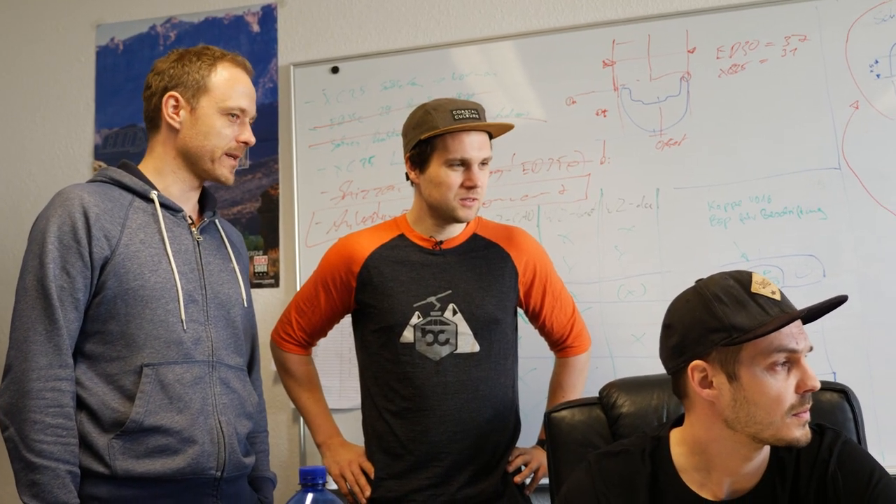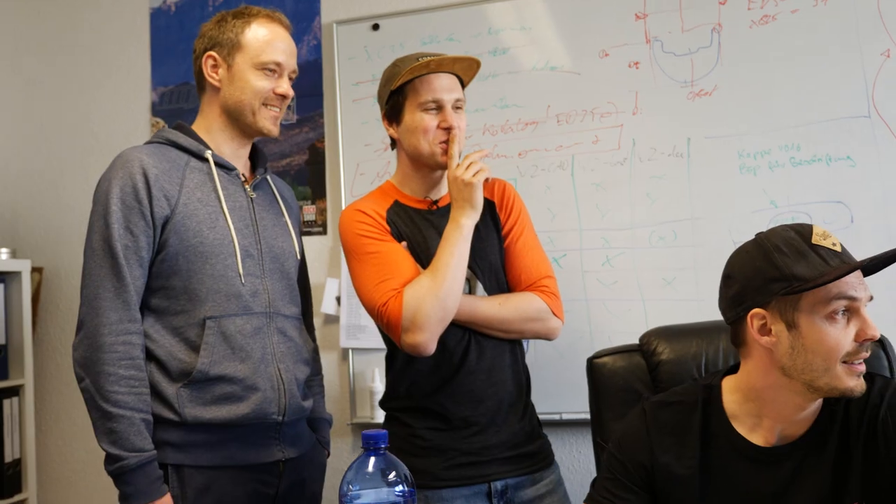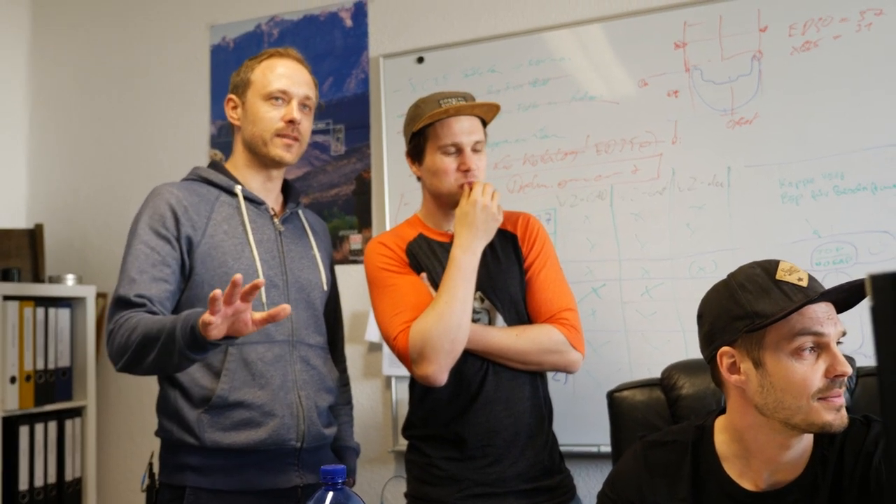Hier arbeitet Johannes zum Beispiel gerade an unserem Aero-Rennrad-DI2-Lenker, wo der Launch Ende des Jahres geplant ist. Streng geheim – also keine Aufnahmen hier.